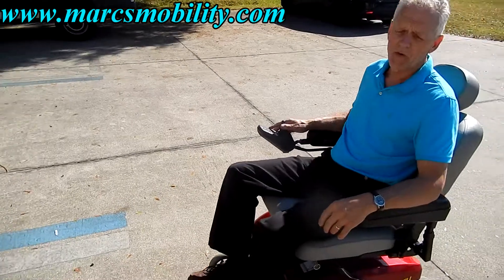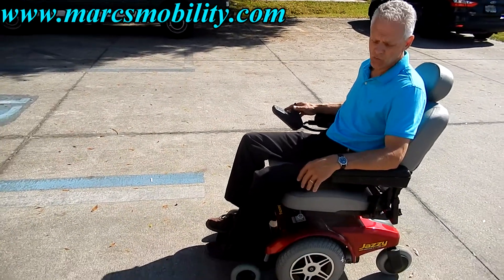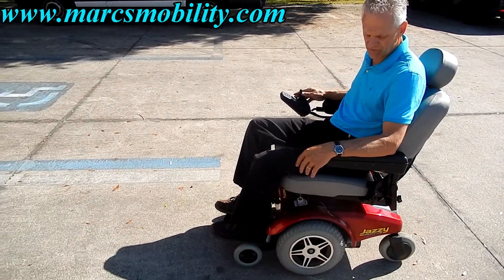This chair goes about 4 miles an hour — not the fastest chair in the world — but it's in new condition and it's a great chair.